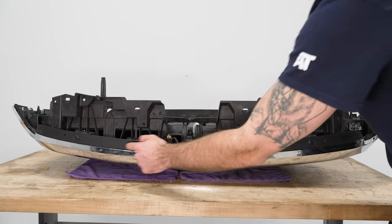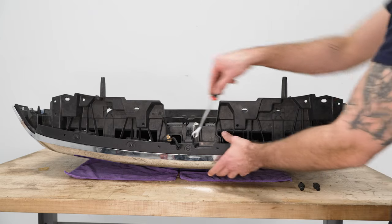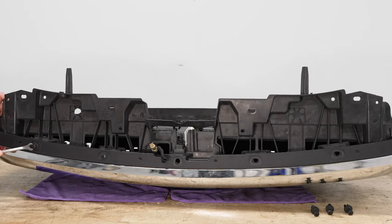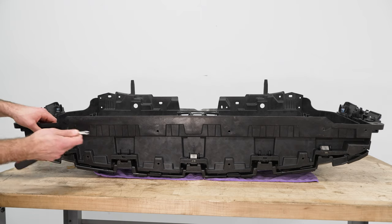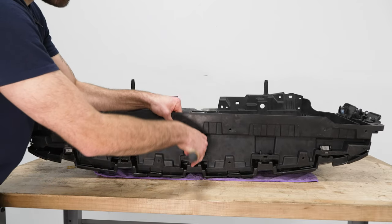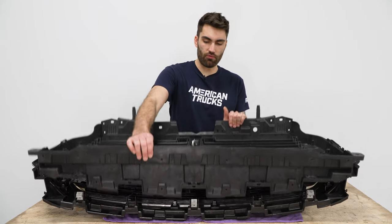Next, we can remove these five push clips along the top of our grille with a clip remover tool. Next, we can disconnect the three clips at the bottom that are holding in our shutter assembly — we'll push in on these clips and pop them out of place. And now with everything holding our shutter assembly in place removed, we can pull up and remove our assembly.